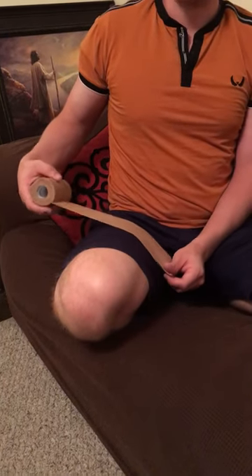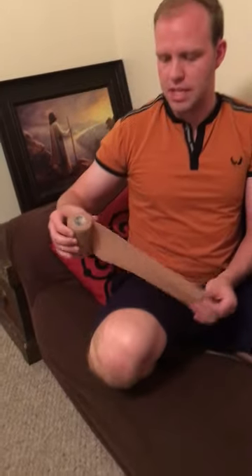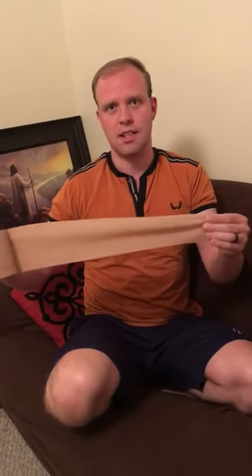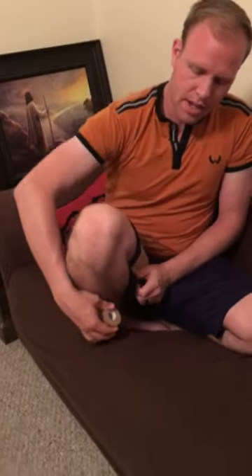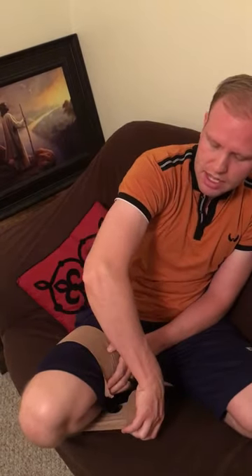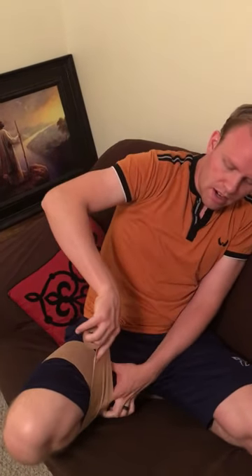I am wrapping a stump. I couldn't get an ace bandage so I got the elastic one from last time, but let's just pretend this is an ace bandage. We're going to anchor it and we're not really going to be applying much pressure. I'm going to be pulling this a little bit tight just because I don't know how long this is, but normally I really wouldn't pull it very tight at all.